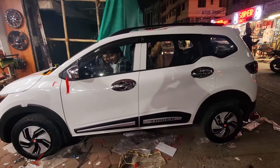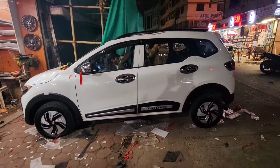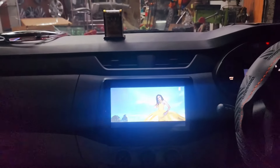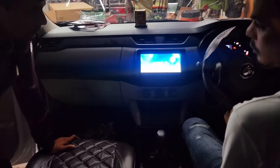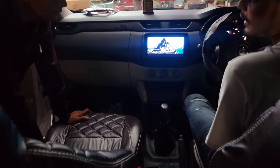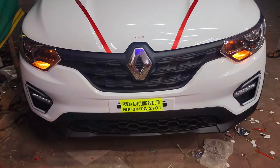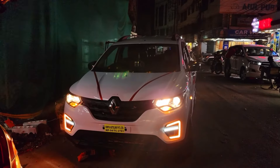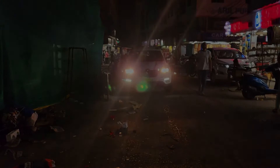Let's talk about the overall look. You can check the overall look — we have installed everything in the Triber car. The Android stereo is also available as an option. This is a solid Android car. With full HD camera supported audio, the overall look feels great. Please comment below, like this video, subscribe to our channel, and we'll see you in the next video. Goodbye and take care.